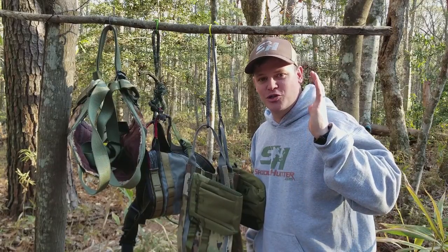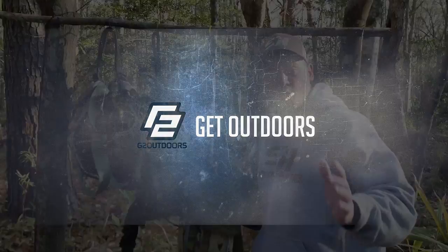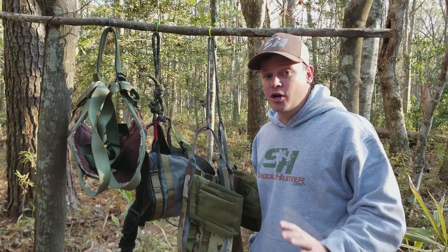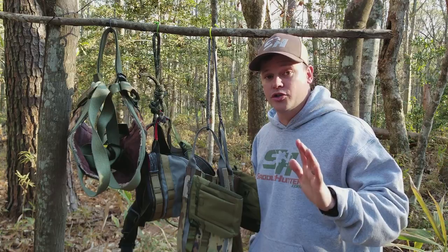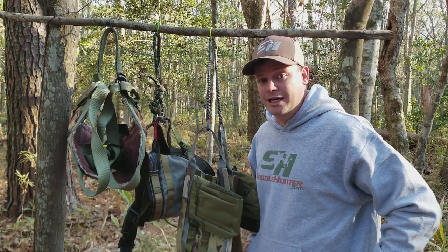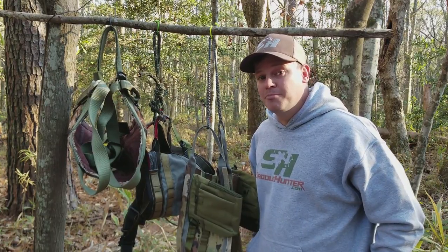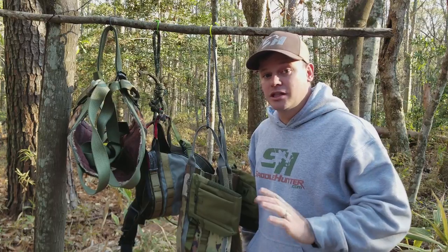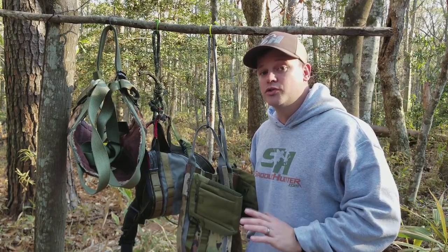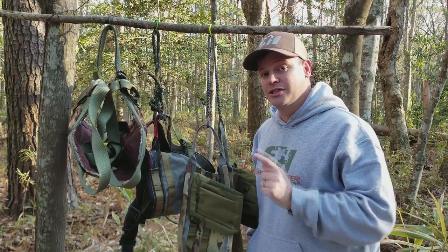What's up? Outdoorsman Greg here and today we're talking all about tree saddle bridges. A bridge is a very important piece of gear on your saddle for saddle hunting. It's the piece of rope or webbing that connects your saddle to your tether. Your bridge goes from one hip to the other, and there are lots of different choices and types of ropes and webbing you can use — it's the piece of kit that allows you to attach safely to your tether.